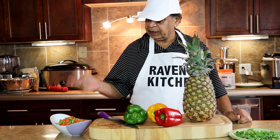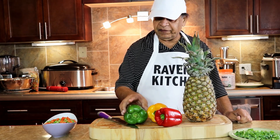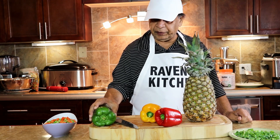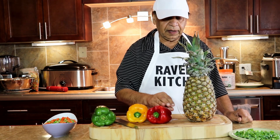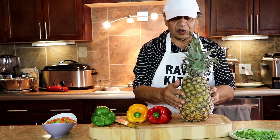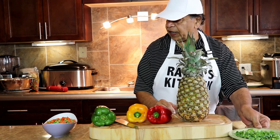We have peas and carrot. We have bell pepper — green, yellow, red. We have the star of the show, pineapple. And we have green onions.